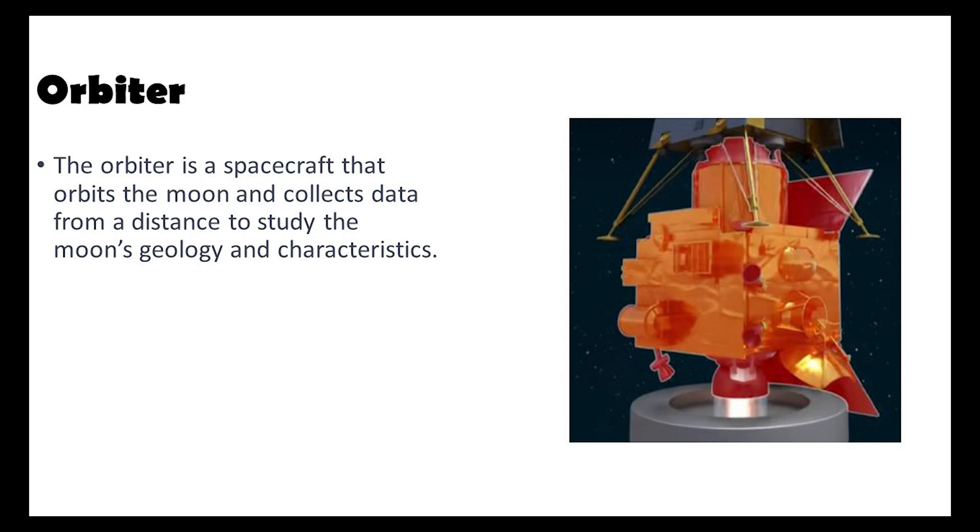The orbiter is a spacecraft that orbits the moon, collecting invaluable data about the lunar geology and transmitting it back to the Earth. This data facilitates comprehensive studies of the moon's geological characteristics and features.